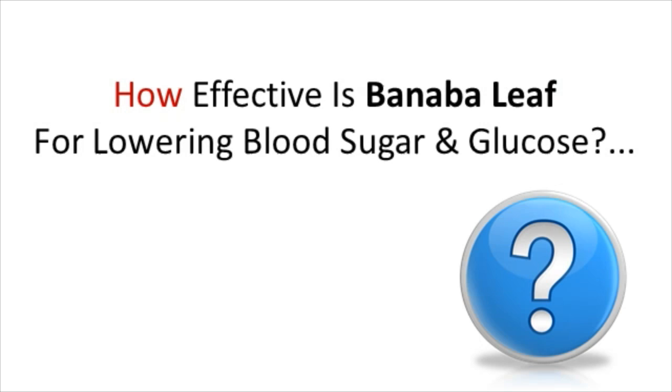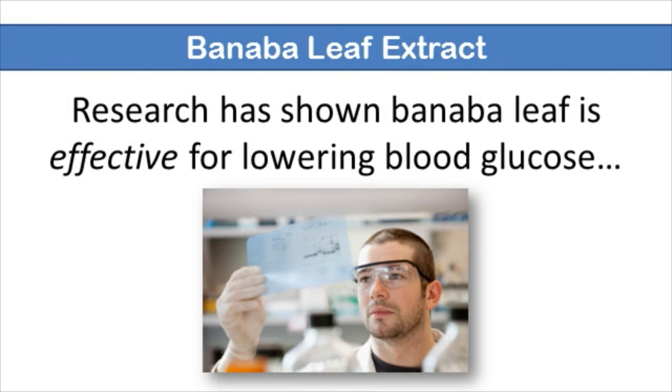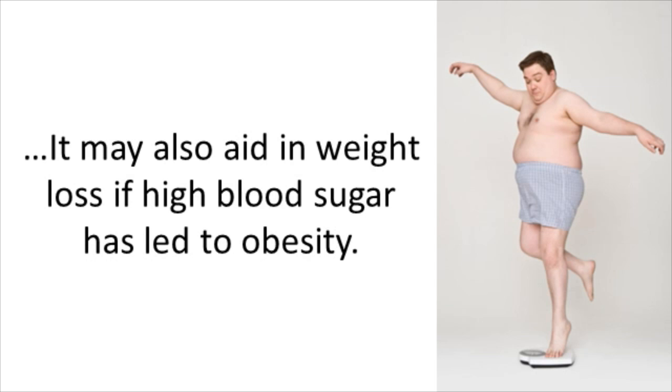How effective is the Banaba leaf for lowering blood sugar and glucose levels? Research has shown that Banaba leaf is effective for lowering blood glucose in people with regularly high sugar levels. It may also aid in weight loss if high blood sugar levels have led to obesity.